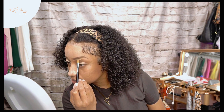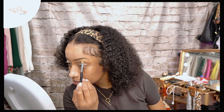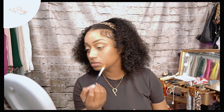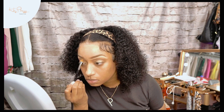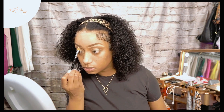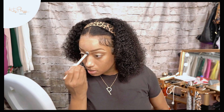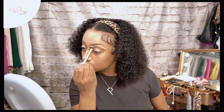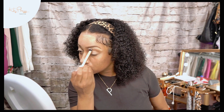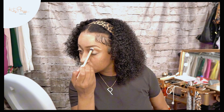And this is how I get my eyebrows as even as I can. When I connect them in the middle there, it tells me that they're at least level — they at least got to be level. Go ahead and blend that out.